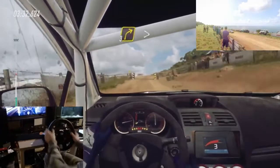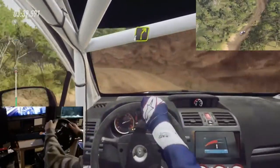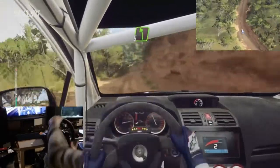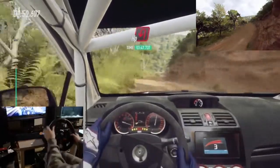Into 3 right long tightens. Into 4 left. Into 4 right. Into 5 left over crest. Extra long. Into 5 right. Into open hairpin left.